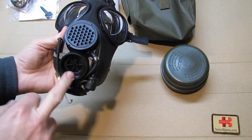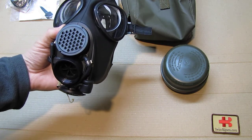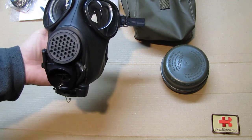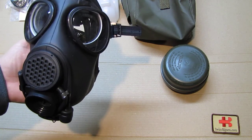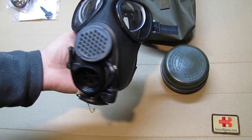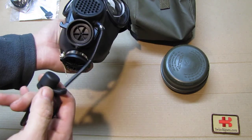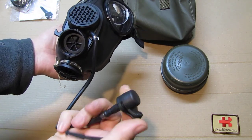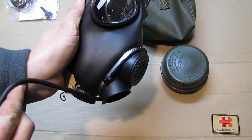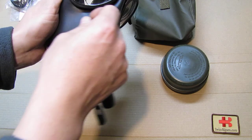The mask itself has the filter threading in front — the filter goes straight to the front, not on the side like mainly the US mask. Back then in the 1990s that was considered really good. Around here we can unwrap the drinking tube item, which attaches to the canteen. In between there is a bit of metal and it just wraps around.